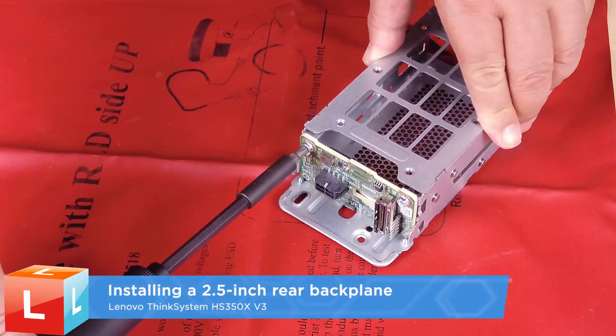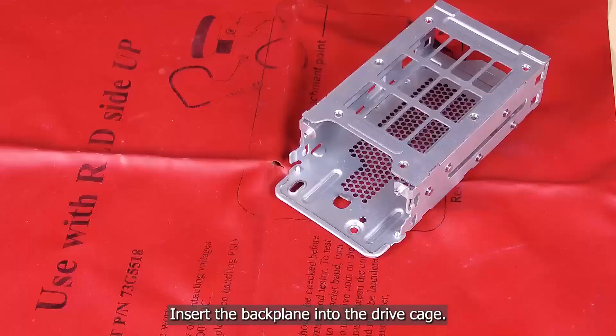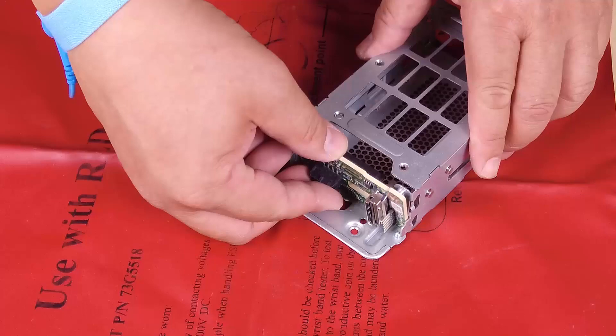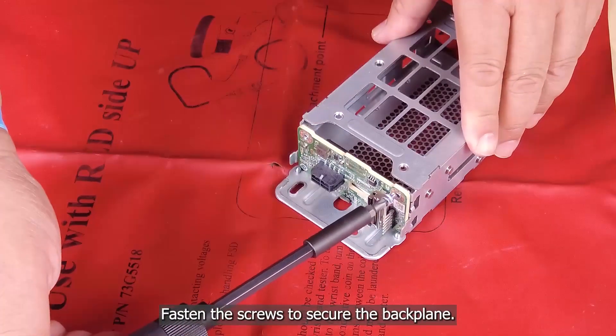Installing a two and a half inch rear backplane. Insert the backplane into the drive cage. Fasten the screws to secure the backplane.